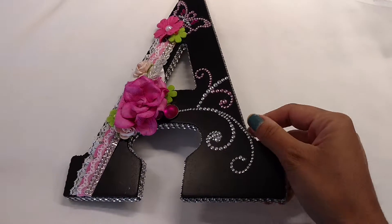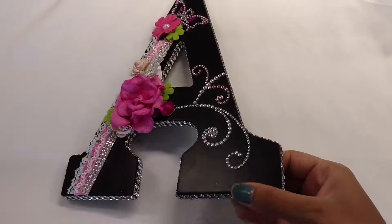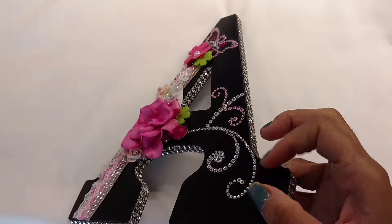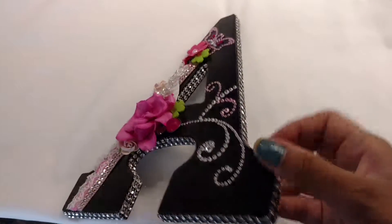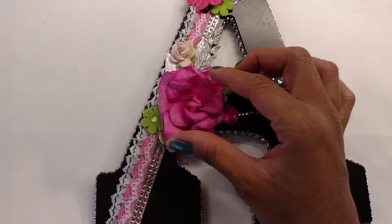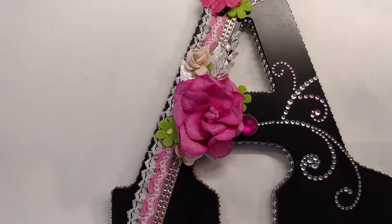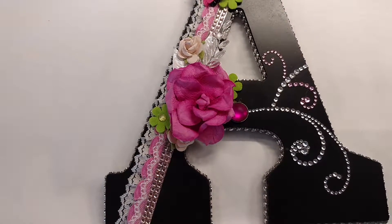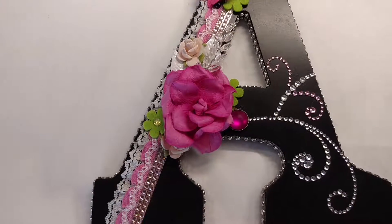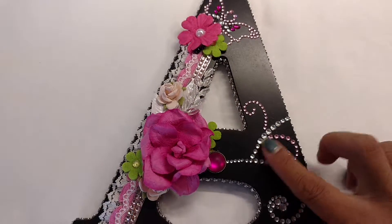I'm going to start off on the side of the alphabets — it's the bling on a roll, basically, and it's a silver color. That's the one I love using a lot on all my projects. And I don't know if you guys remember, but these flowers are from Michael's and they came in yellow, aqua, pink, and purple. They came with this bling, the butterfly and the swirls.